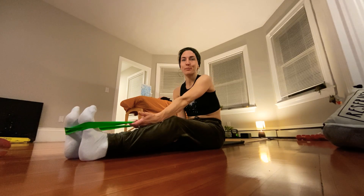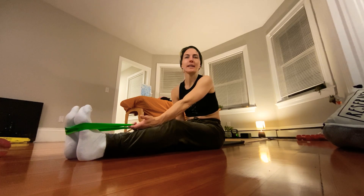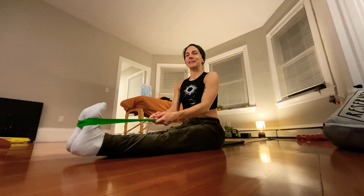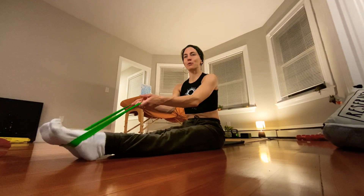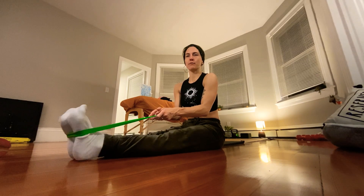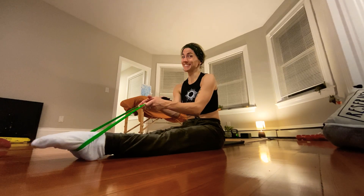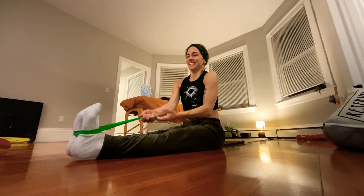You can probably feel behind the knee — all that puffiness — and it's bound to happen, but we're working on it. Bring the band right here and press it forward. You don't have to worry about the toes yet — you don't have to find the full extension of the toes here, but you can go for it if you want.